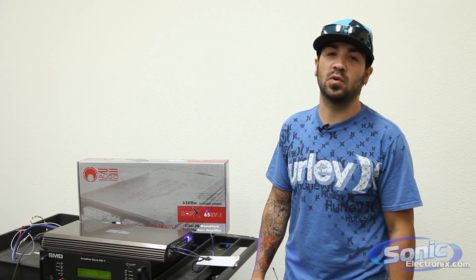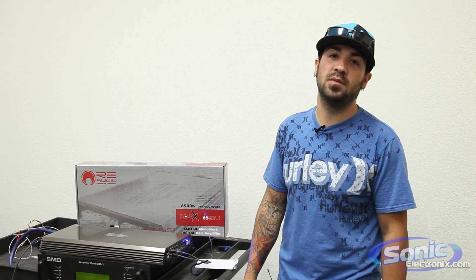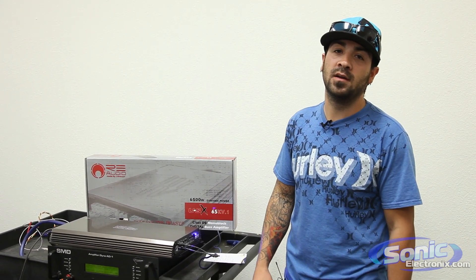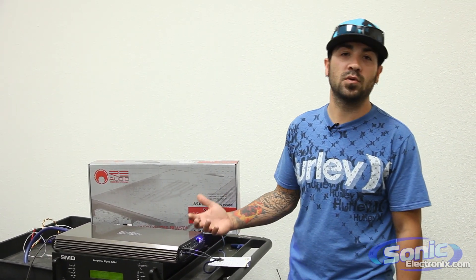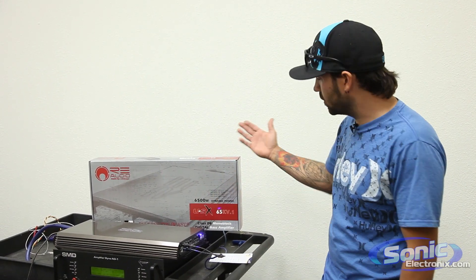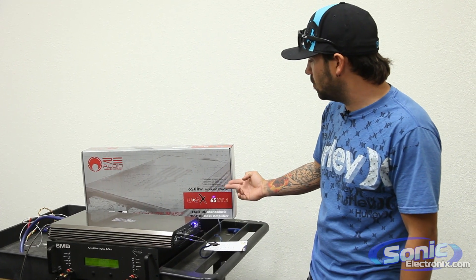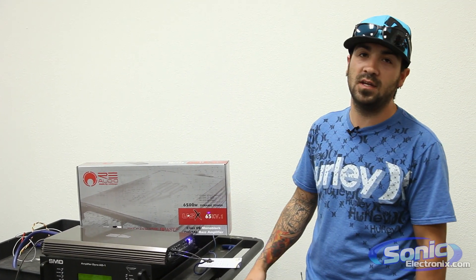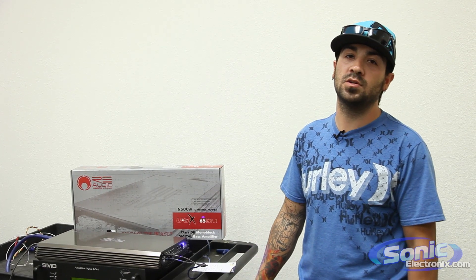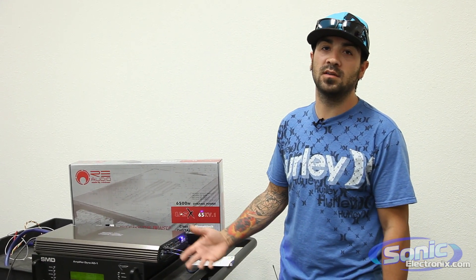Hey guys, we're back here on the Dyno doing some more tests. Today we got the RE Audio 65 XV.1 Monoblock Amplifier. We're going to run it through our typical normal tests that we always do — certified and dynamic burst. We're going to go off of what the manufacturer says here on the box: 750 watts at 4 ohms, 1350 at 2, and 2200 watts by 1 at 1 ohm. So let's get started.